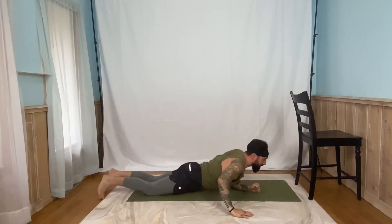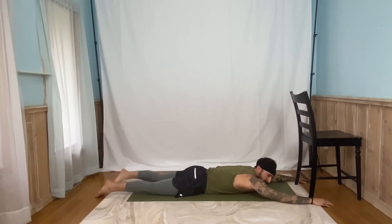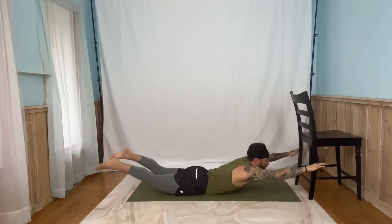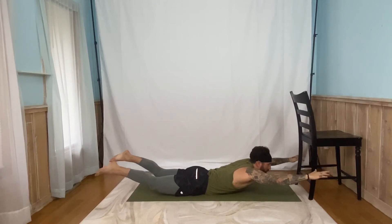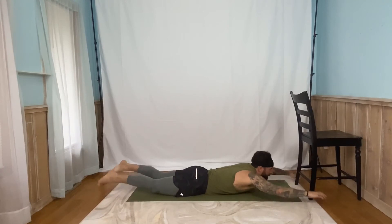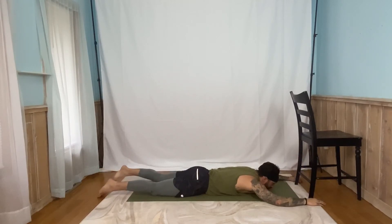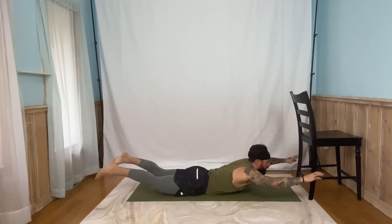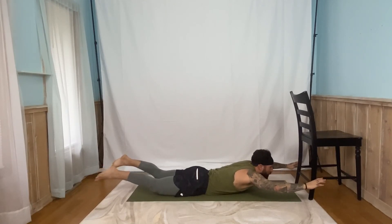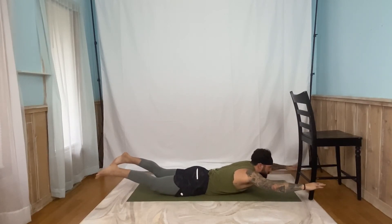Let's go ahead and flip right over into our supermans. Get those legs nice and long, arms out overhead. Remember, when we go up, it's going to be hard to breathe in, so we're going to breathe in first and then exhale up. Five, four, three, two, one. Back down. Let's go up. Five, four, three, two, one. And down. Up. Five, four, three, two, one. And down. Two more. Five, four, three, two, one. Last one — and up. Five, four, three, two, one. Nice job, guys.